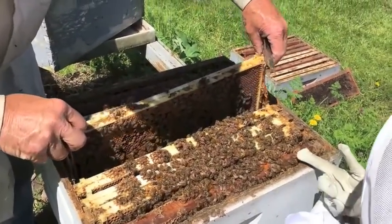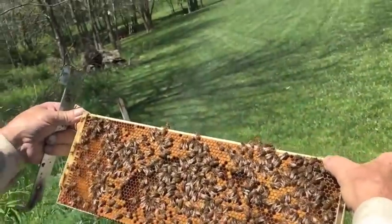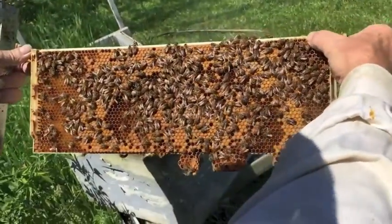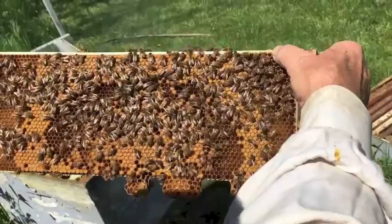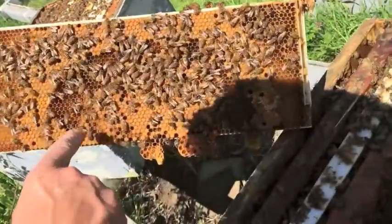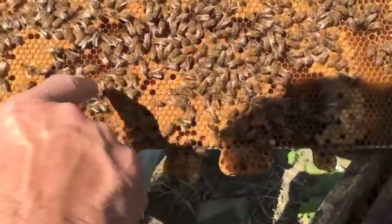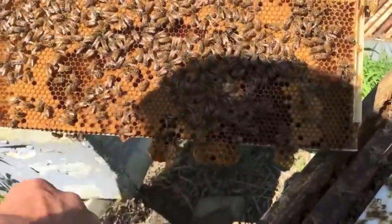Is that the queen? No, she's huge. Okay, now look at here — see all this brown stuff? Those are eggs that have been capped. And if you look, you can see some newer eggs down here that aren't sealed yet. The brown stuff is just beeswax.